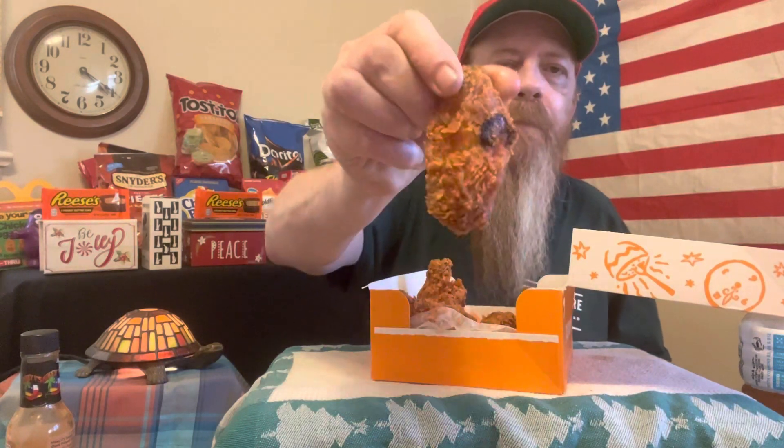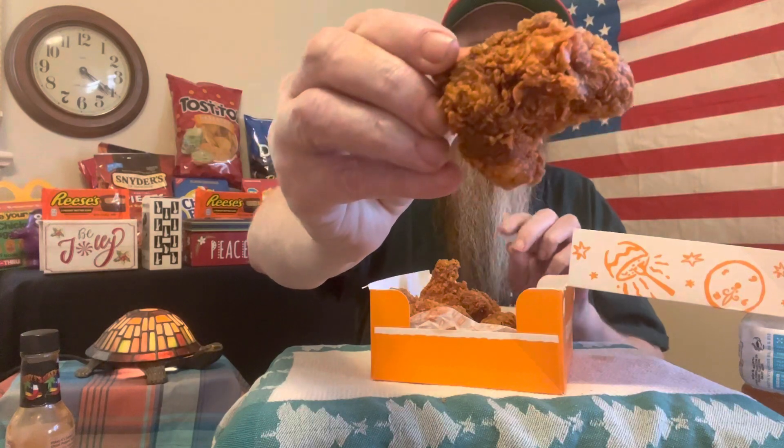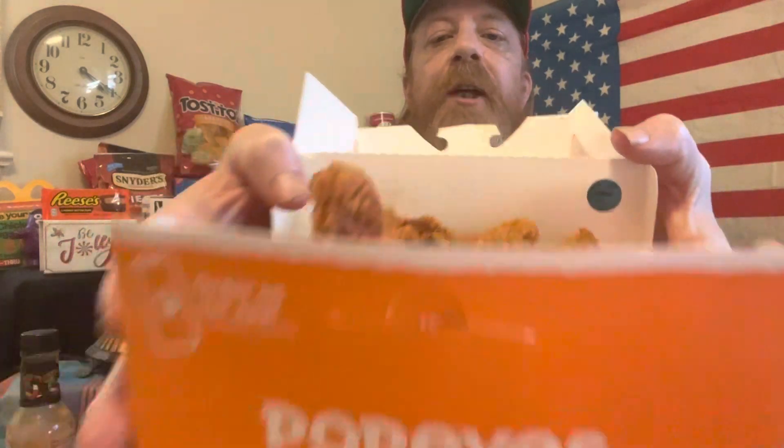It looks like we got something burnt on that one. But yeah, even if you get a little mutant chicken leg with no end of the bone, I can't say anything really bad about Popeyes — we all know how Popeyes is. For the most part I think they were great. That's a nice box of chicken right there.